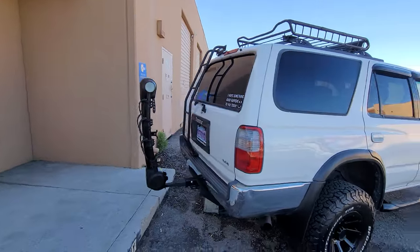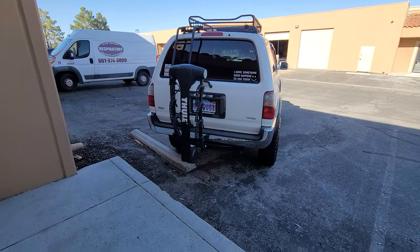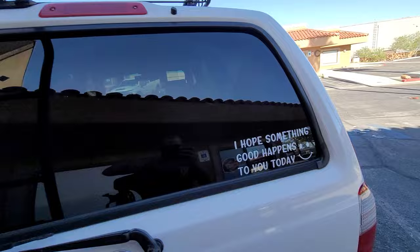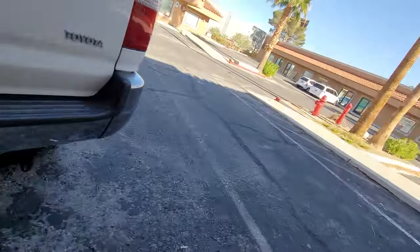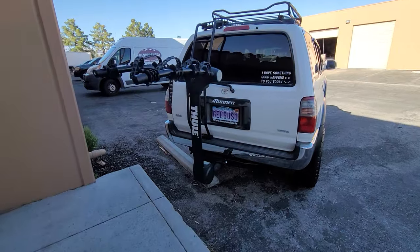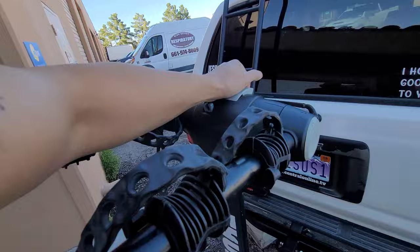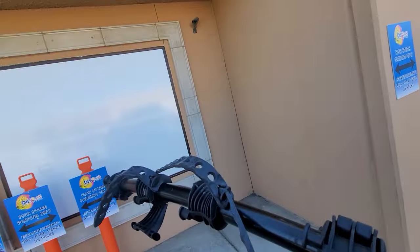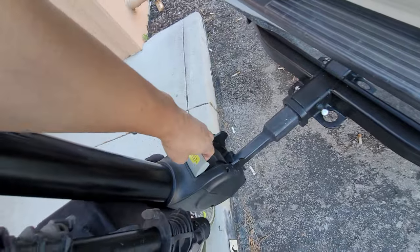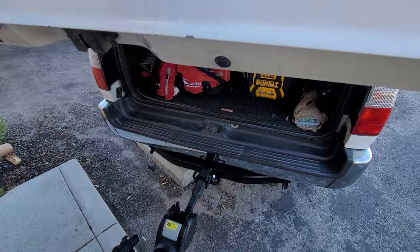Got this bike rack. Just purchased a couple of mountain bikes in case my son wants to use the 4Runner. This one actually does 4 bikes. If I need to open the trunk, I have to do it one-handed — push it back and it goes down, and then I can open the trunk. Not a problem.